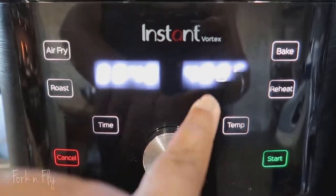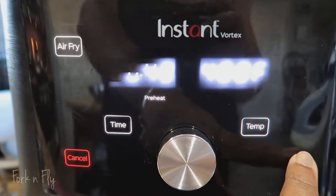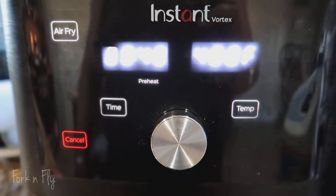It does four things: it air fries, roasts, bakes, and reheats, with a 6-quart capacity.